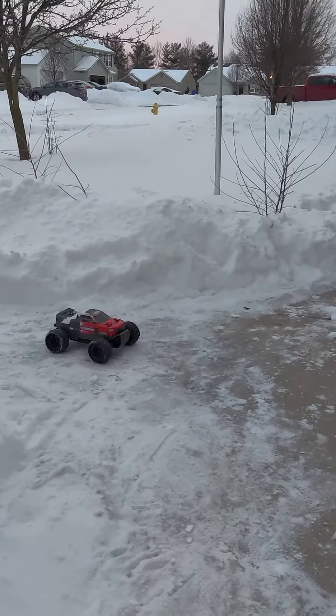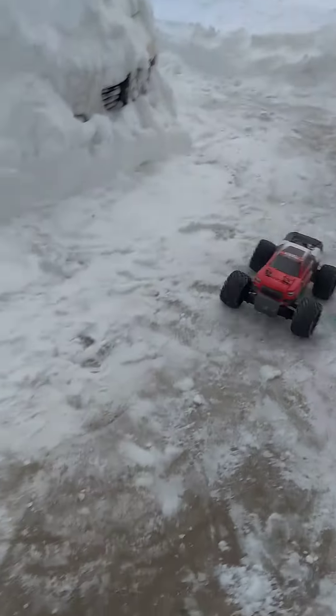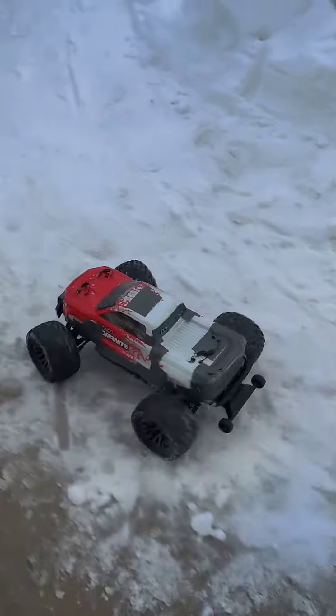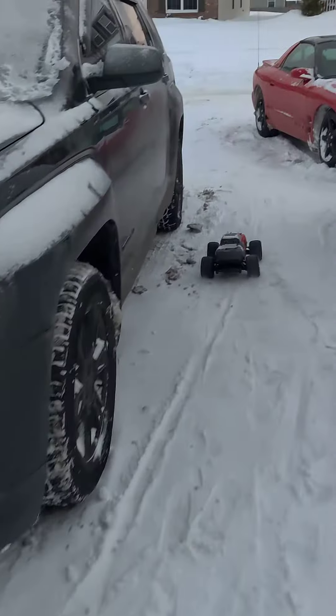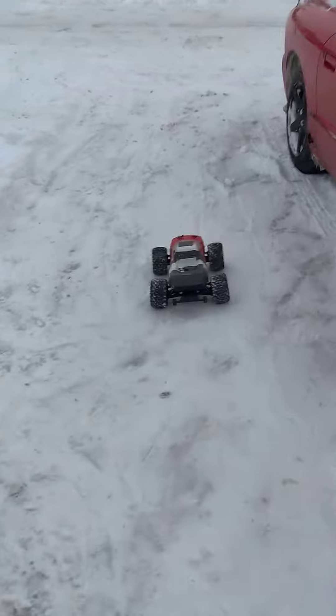Back up, come on. There we go, huh? Trying to do it one-handed, you understand? Woo, almost slipped. Goodness gracious.